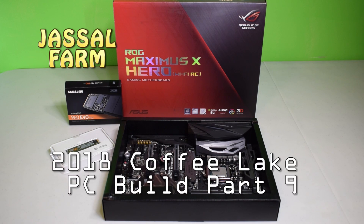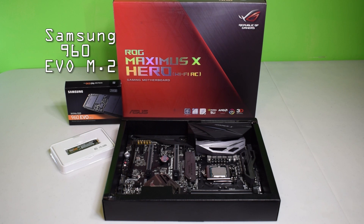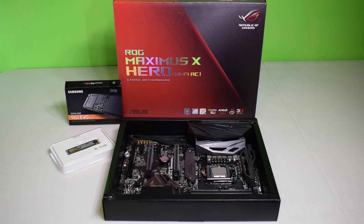What's good YouTube, Jussel Farm here. Welcome to the next part of the Jussel Farm Coffee Lake PC build 2018. In this part we're gonna be showing you guys how to install the Samsung 960 EVO M.2 250 gig into the ROG Maximus X Hero with Wi-Fi AC gaming motherboard, and we'll show you exactly how to install it and whether we're gonna be adding any thermal paste or thermal compound.